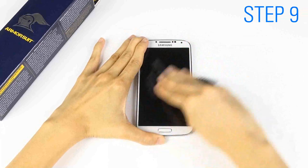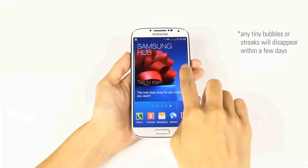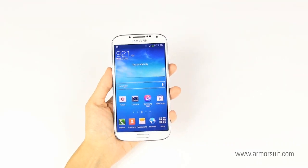Next day, clean your device with the microfiber cloth. Any tiny bubbles or streaks will disappear within a few days. Thank you for watching. If you have any questions, please visit Armorsuit.com for more information.